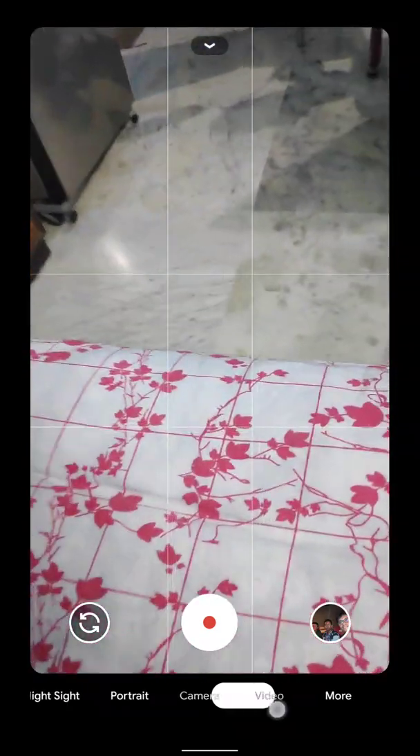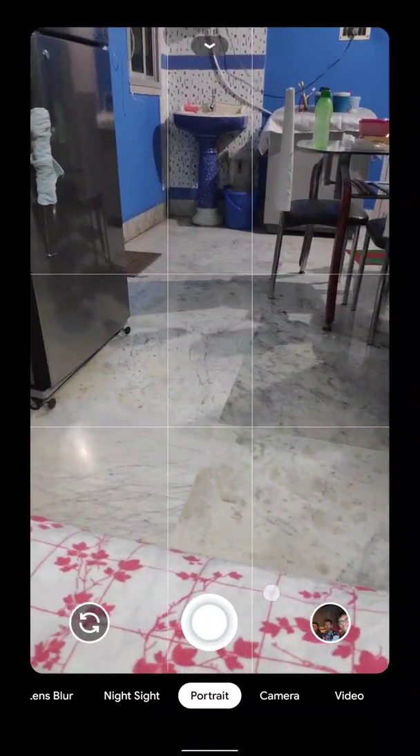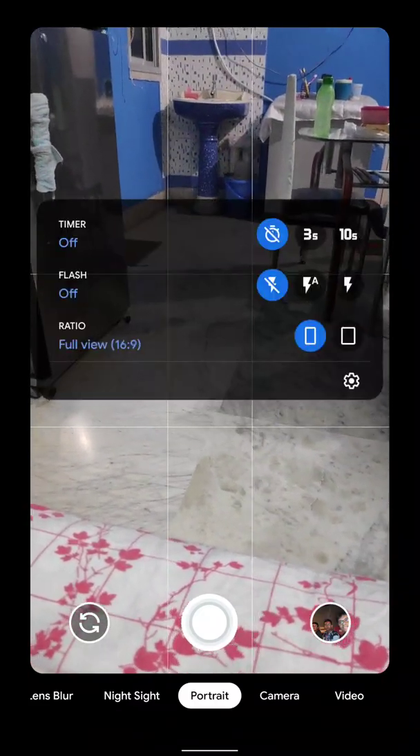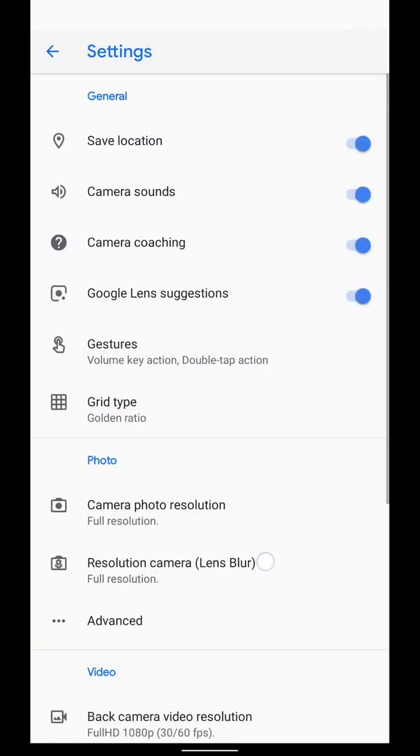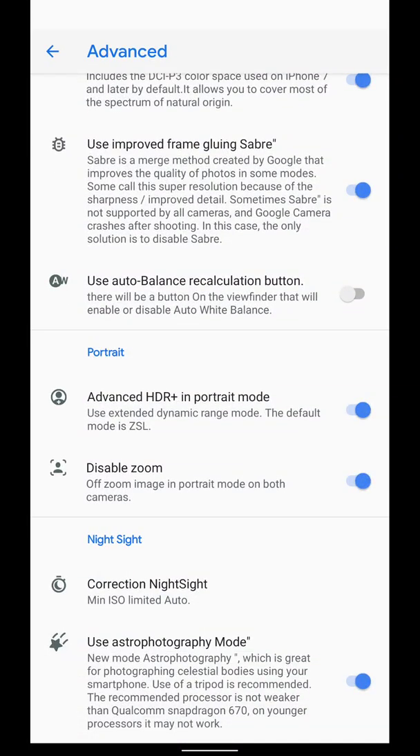Right now, maybe it's a ROM issue or something like that — the 60fps mode is actually not working that much because the 30fps and the 60fps looks the same. Other things include the portrait mode that's working super fine. The new UI: just swipe down to get access to the more section and also to the settings. If I show you my settings and in advanced, you can see whatever I have switched on.